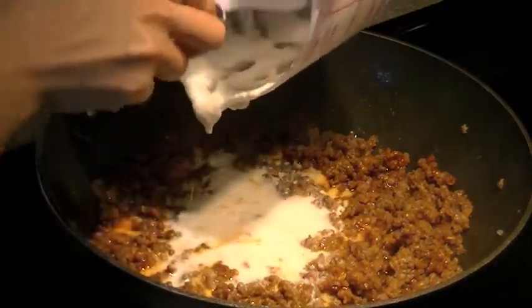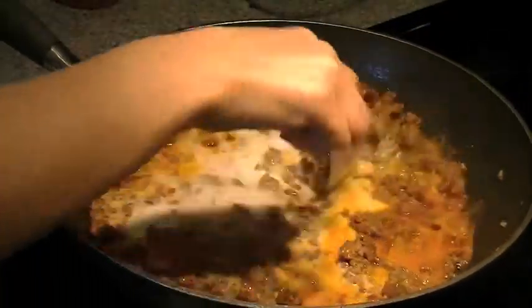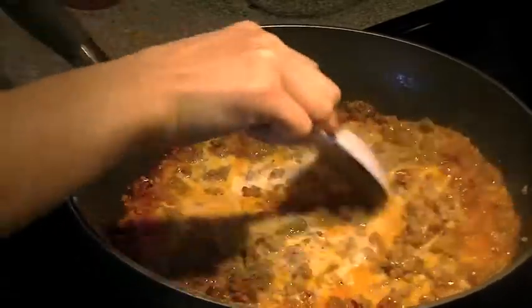After you've added your coconut milk, give it another good stir, then reduce the heat to about medium and let it simmer for a good couple of minutes — probably about seven minutes or so.